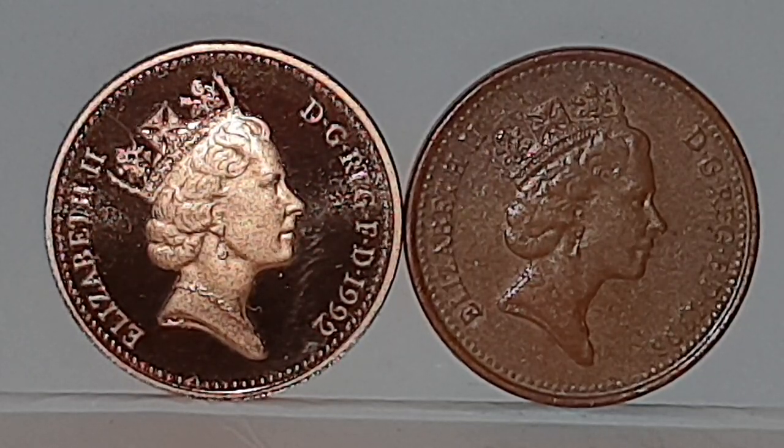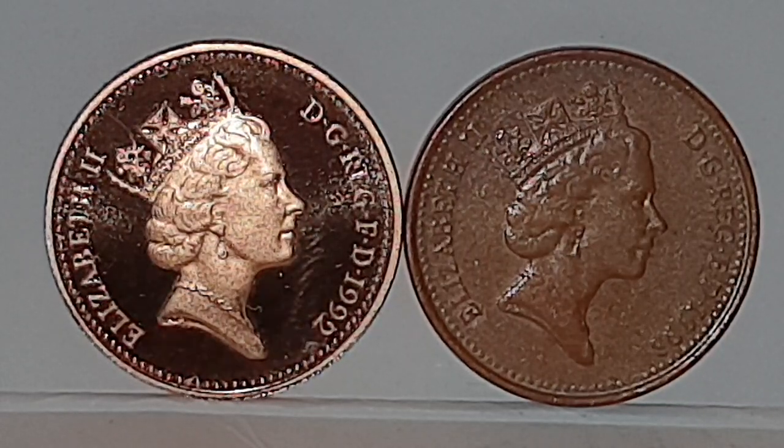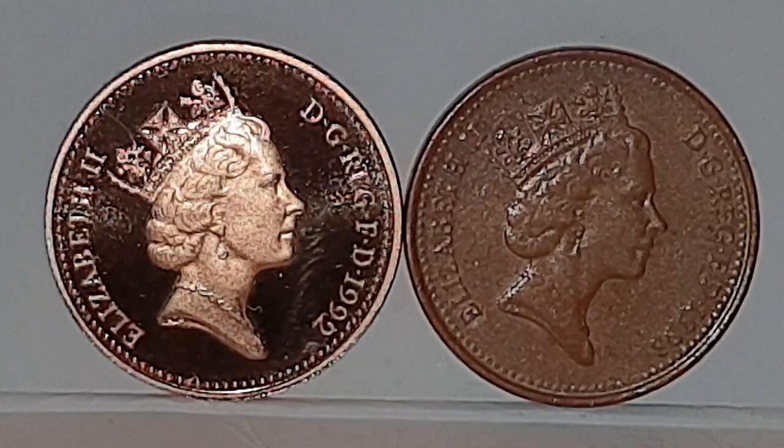I'm going to get my magnet fishing magnet out and show you the difference. Yes, I know I'm using a 1993 coin, but just don't worry about that. I'm going to pause the video and I'll be back in one second.